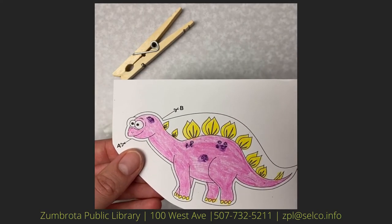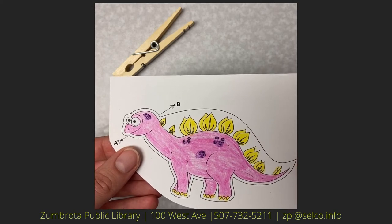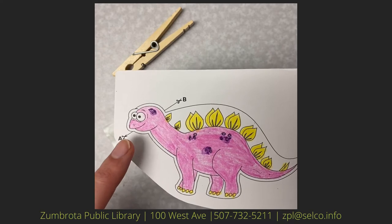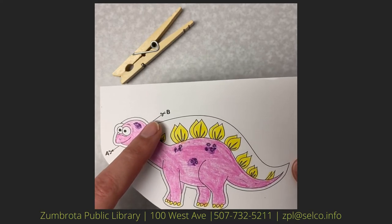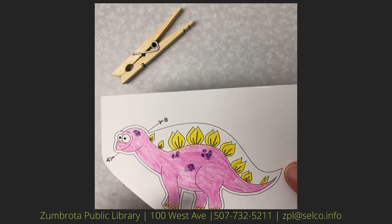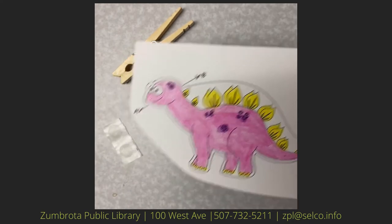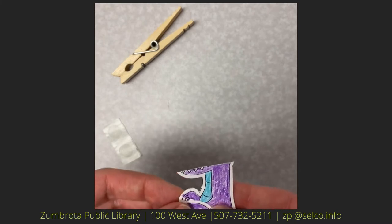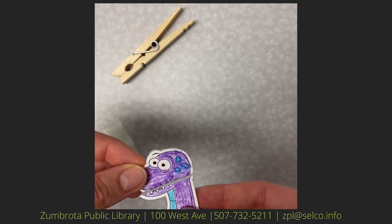Then you're going to want to cut out your dinosaur. First you're going to cut from A to B, so you'll be cutting off the top of the dinosaur's head, and then you'll cut around the rest of the dinosaur. When you're finished you'll have two pieces that look like this.